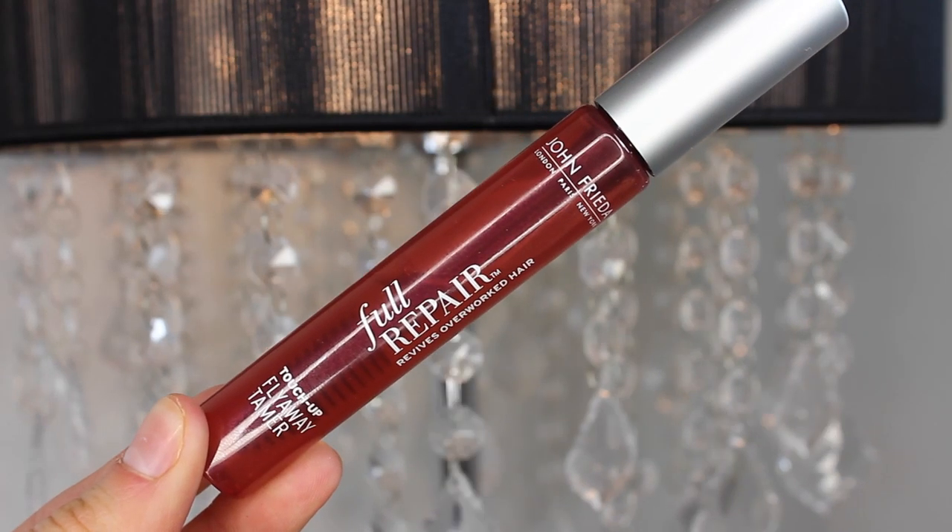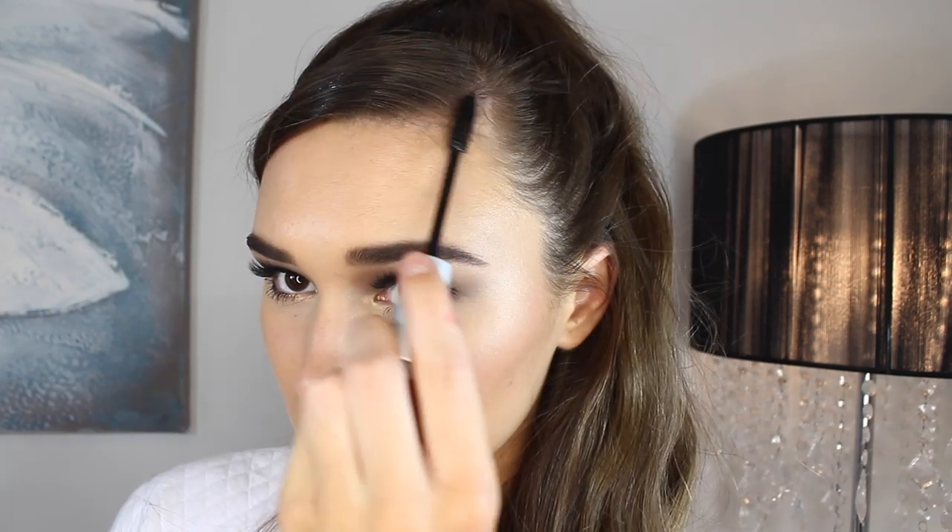Moving on, I'm using the John Frieda Frizz Tamer to brush my little baby hairs into place, because mine are quite noticeable and this product honestly is like magic. The last thing I did was scrunch my hair up so it was nice and volumized.